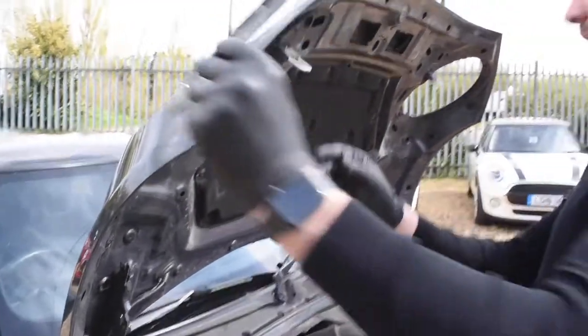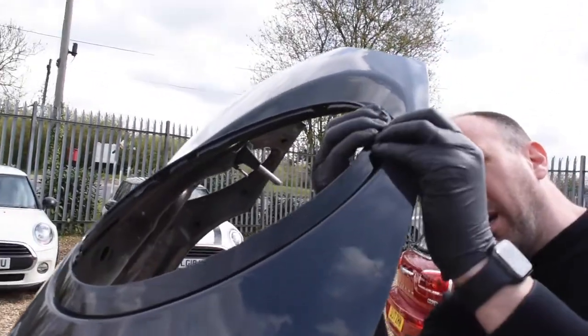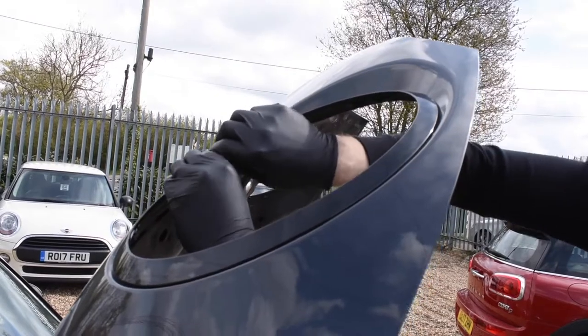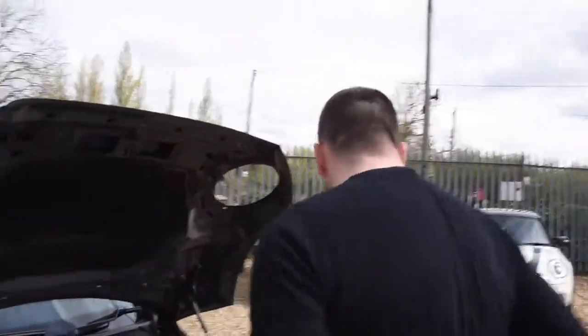Just make sure that the clips on the back line up. And then apply the slightest bit of pressure - you don't want to bang, just apply the pressure and the clips will find their way home. So as you can see, that's the two headlights done. Nice and easy.